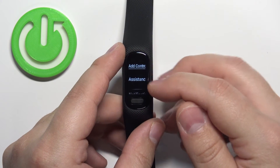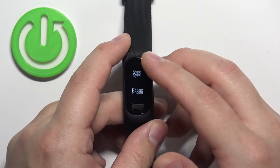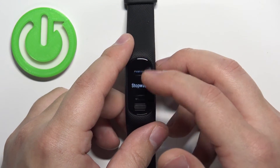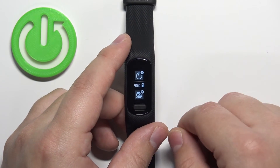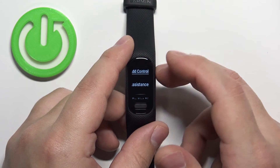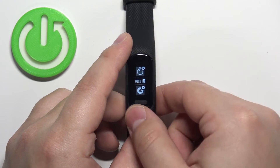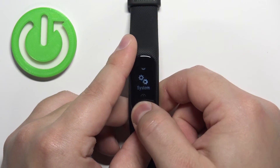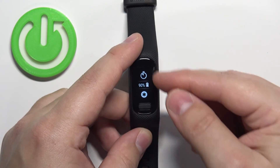To add an icon, simply tap the plus button and here you have the list of shortcuts or functions you can add to the controls menu. For example, let's add Timer, and let's remove Do Not Disturb and add something else like Assistance. Once you're done, press the home button to go back and open the controls menu — it should be changed, as you can see.